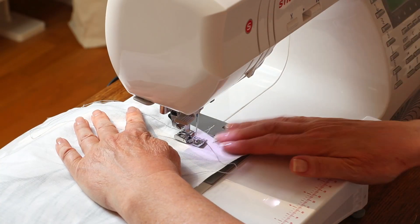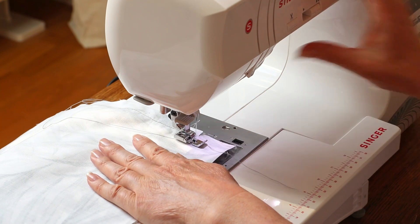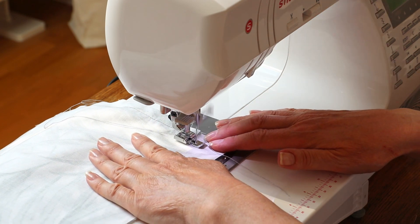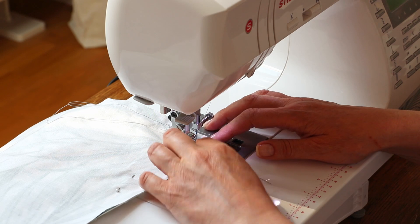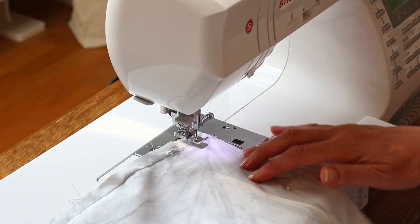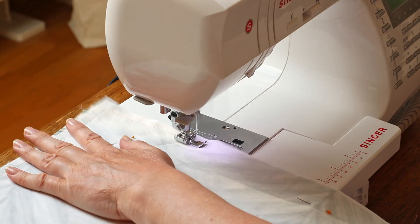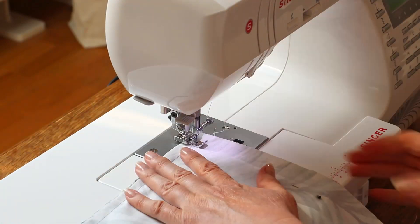Sorry, I had to stop there for a bit because my foot fell off and I had to replace it. Leaving the needle in the lowest position in the fabric, lift the foot and pivot the fabric around so that you're ready to sew along the next seam. Then lower the foot and continue sewing along the second edge. Continue to do this all the way around until you've arrived at about two thirds of the way down the fourth side, then backstitch and cut your thread.